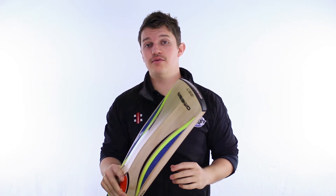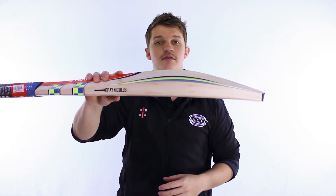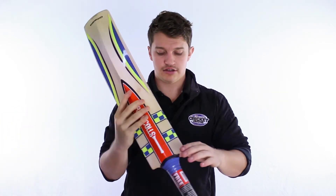So we'll give it a bit of a tap to show you exactly where the centre is. As you can probably work out, it's going to be right in the middle of the bat, which is perfect for that style of gameplay.